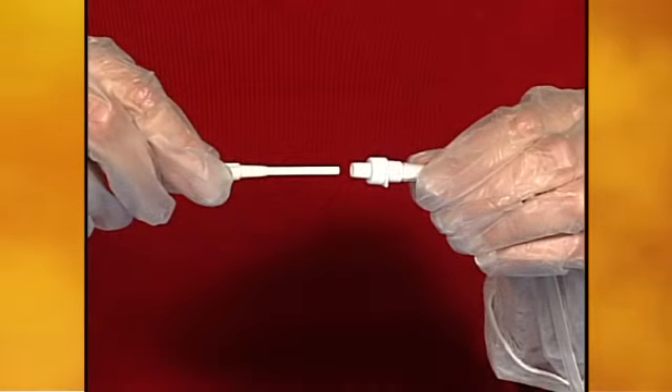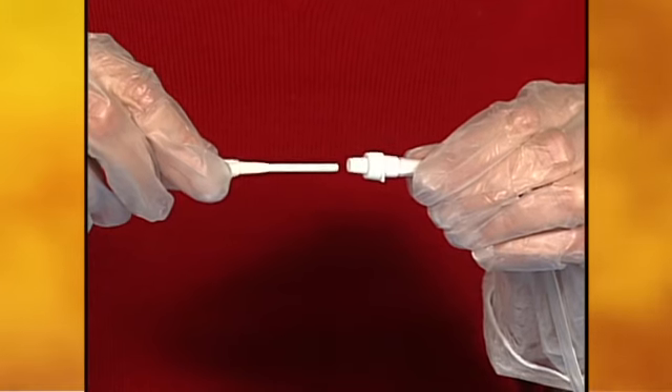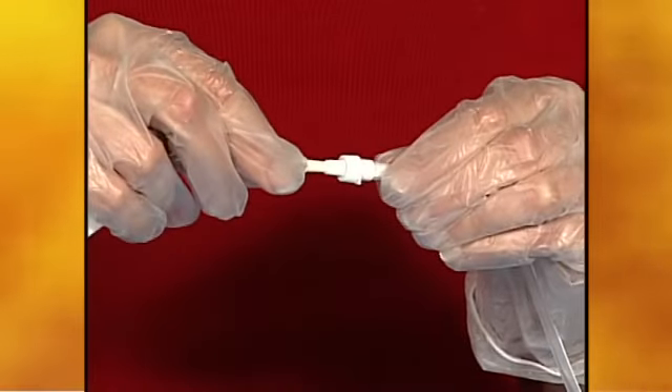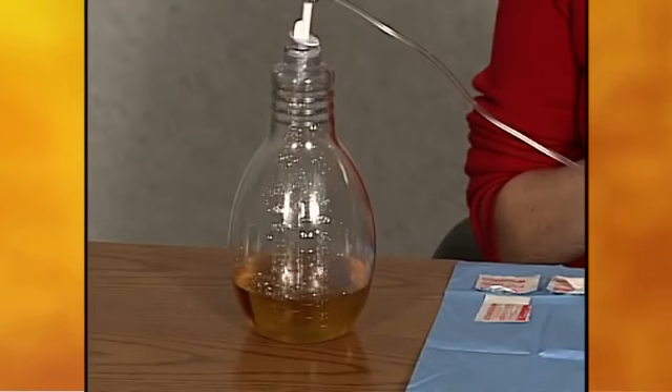Remind your patient to keep the access tip on the drainage line and the end of the catheter clean. Simply attach the vacuum bottle to the Plurex catheter using the drainage line. The vacuum bottle provides suction to drain the fluid.